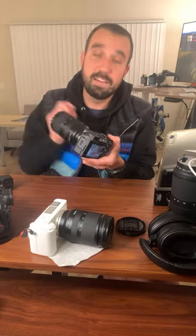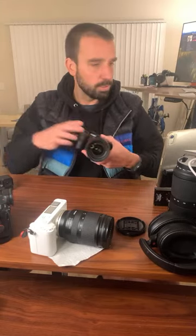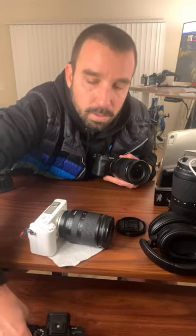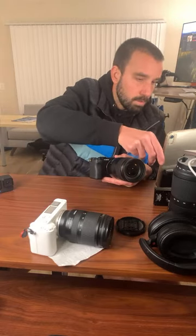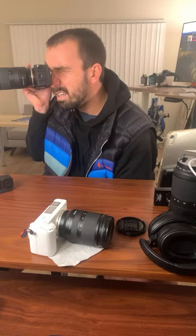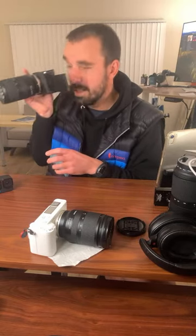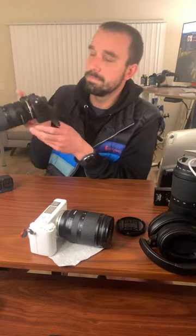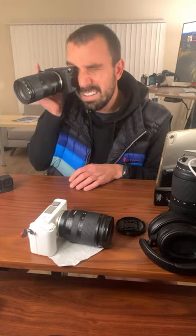I just had to see for myself — this is the first time I've used an EVF to the side. When it's to the side like this, one thing that happens is you put your eye in and then your nose hits the screen. So that's kind of weird. I don't know why it doesn't do that on the A7S III — your nose actually kind of sits in the middle on that one, so it just hits the body. You can go like this to alleviate it, but again I'd need to buy an extender piece.